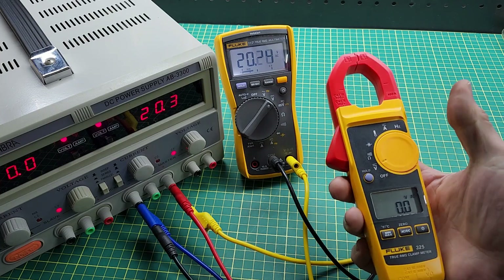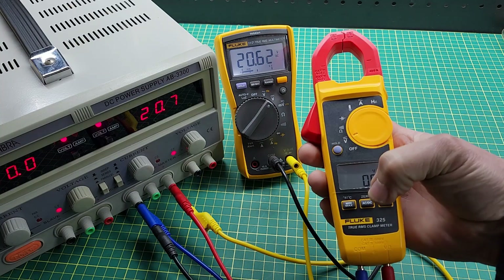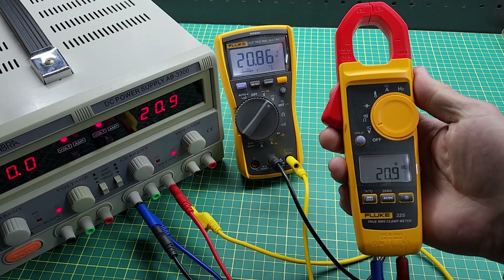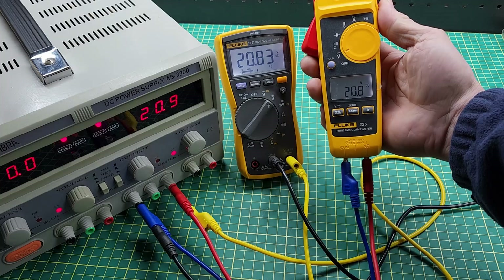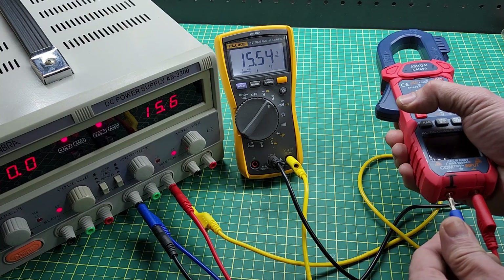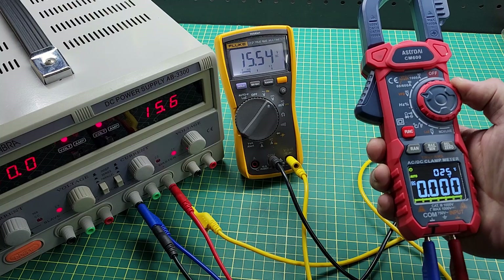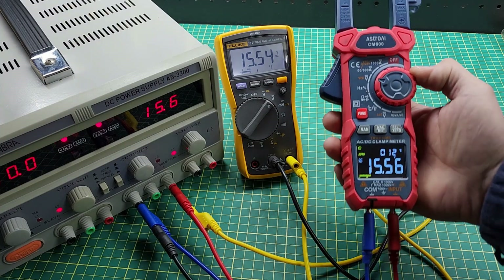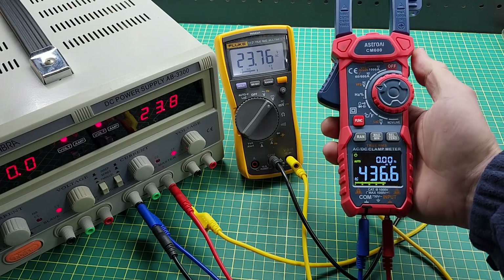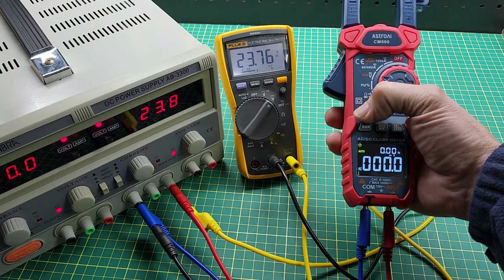Turn the function to volts — in this case DC — and we have readings of about 20.8–20.9 volts DC. Another clamp meter gives close readings between them. When I switch the meter to AC voltage, I get readings of zero voltage — good power supply, no AC component present.